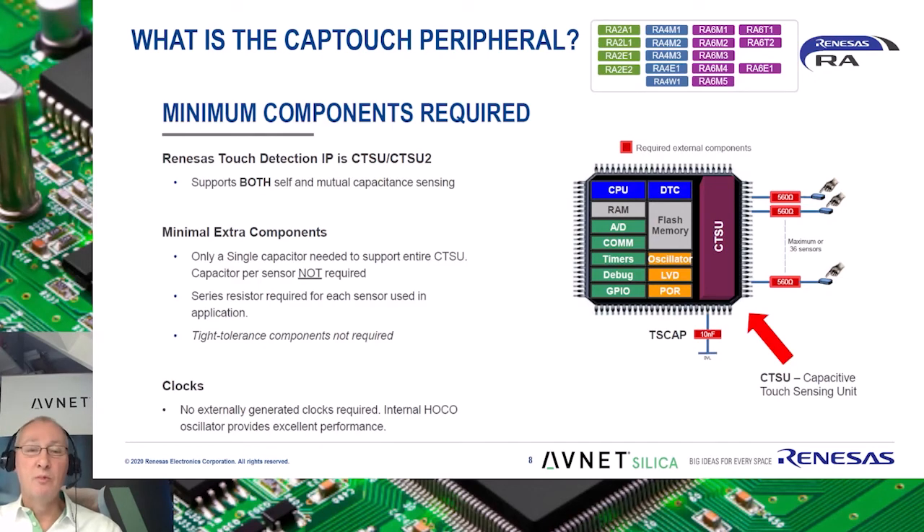Only a minimum of additional external components are required to support the CapTouch peripheral on the Renesas MCU. Only one series resistance of 560 ohms per CapTouch button, and only one TS-cap capacitance of 10 nF that is used as reference for all of the CapTouch buttons. This is much less than in competing designs.